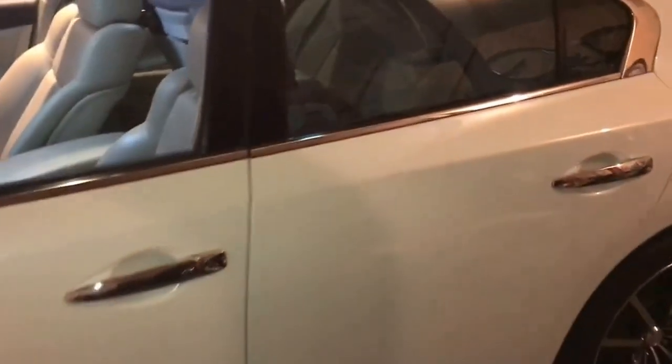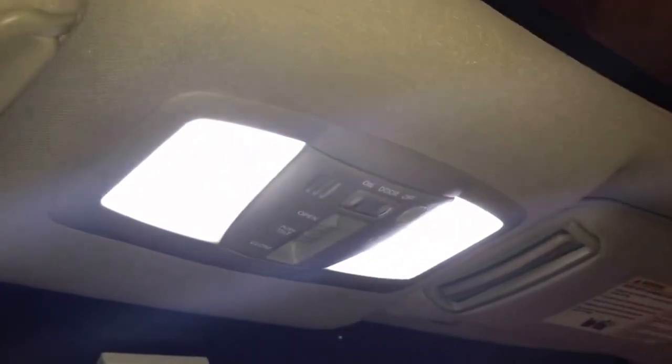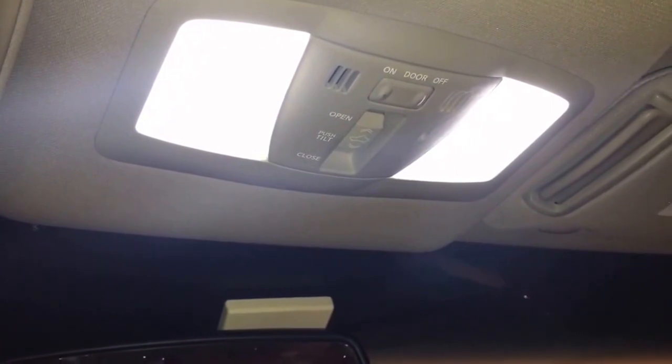Let's walk around and install our LEDs so you can see the difference in color. These are bulbs I already changed to the whitish-blue LEDs, and that would be a stock yellow bulb. You can see a definite difference - it's a much cleaner look. The first thing I do when I get a new car is change all the bulbs on the inside to LEDs because it's just a nicer, cleaner light.